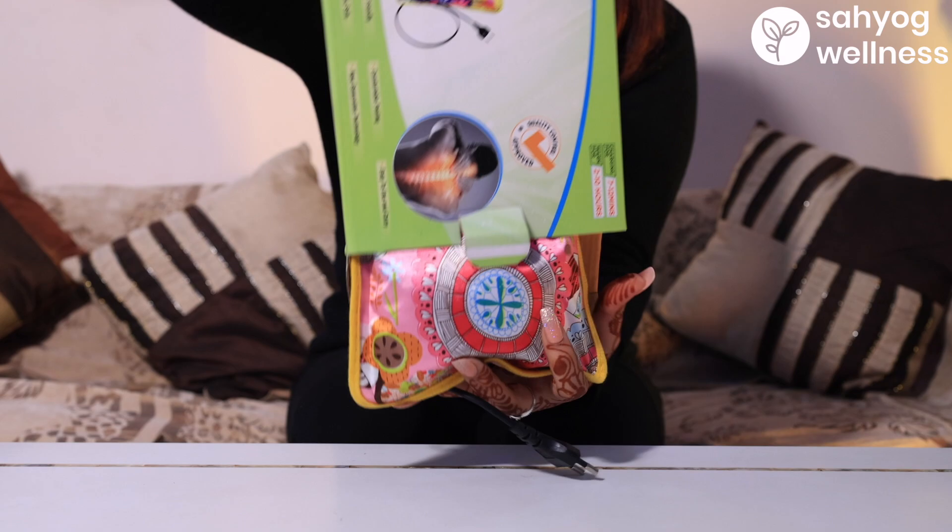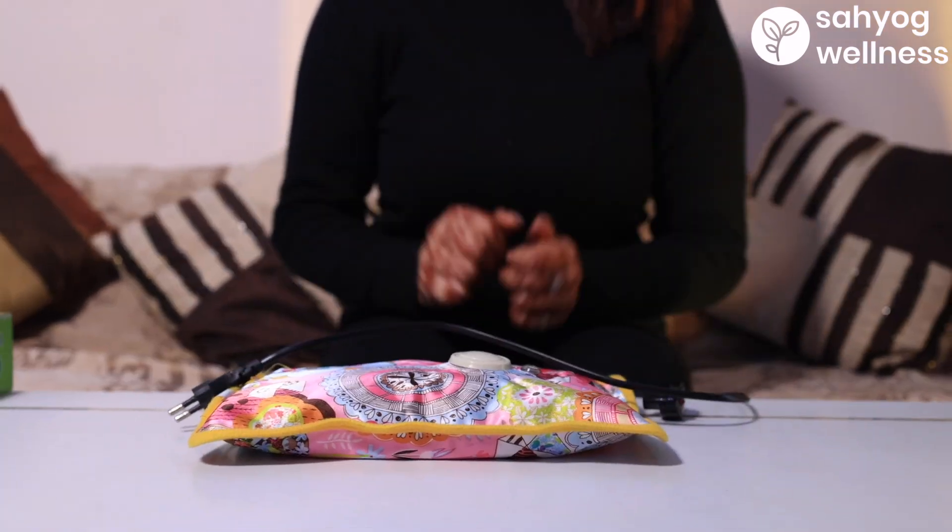Introducing Sayog Wellness Electric Hot Water Gel Bottle. It is used for hot fermentation for back aches, sprain, muscular and joint pain.